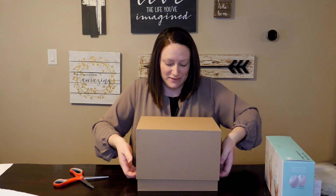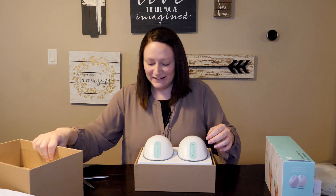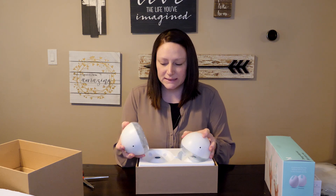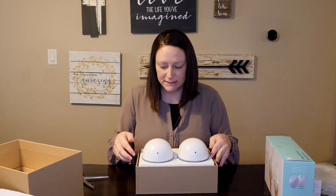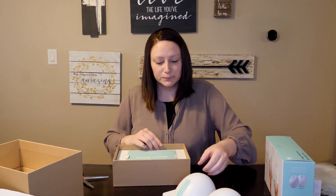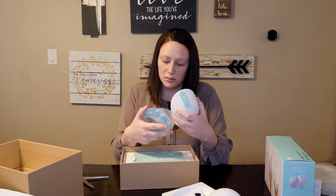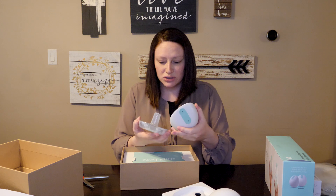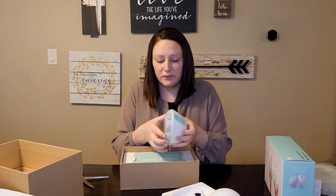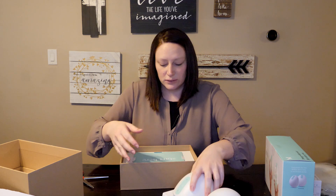My husband is trying to keep my baby occupied, so if you can hear her crying, that's him trying to comfort her. First impression: very sleek. It comes with two pumps — you don't have to buy two separate ones, it comes with two. On the inside it's got a piece of paper that just says 'pumping reimagined.' I didn't realize this until I was watching a video earlier, but it's magnetic, which is really cool — it just kind of pops together. There's no snapping or anything, which is really neat.